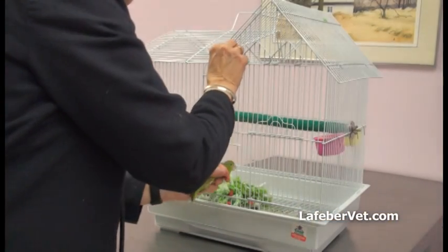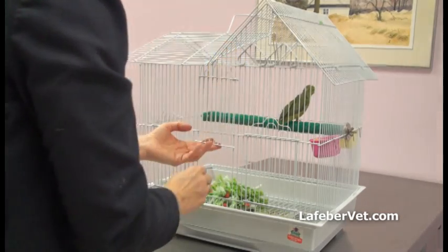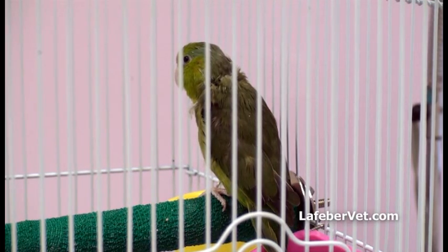Immediately after handling, some birds are tachypneic and agitated while others become quiet and subdued. Most birds return to normal activity within two to three minutes, unless there is underlying debilitation or if the restraint period was prolonged.